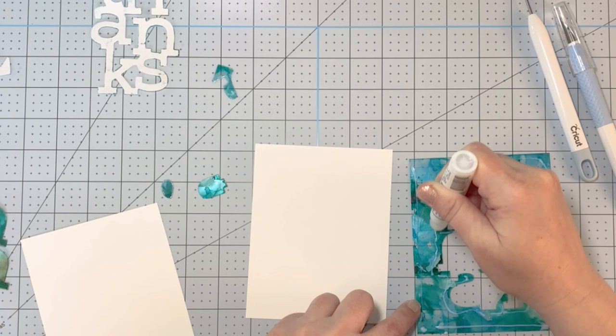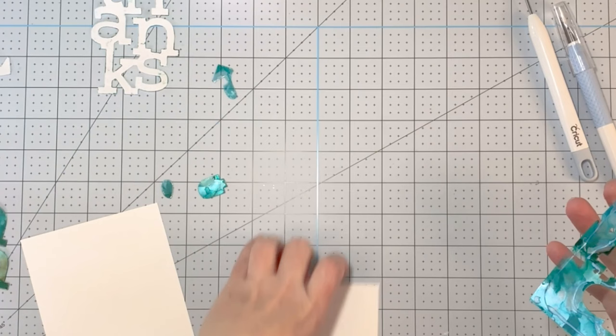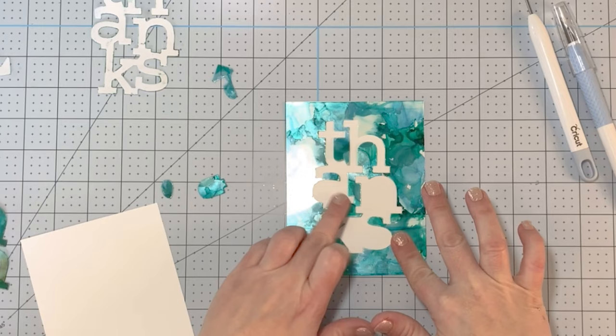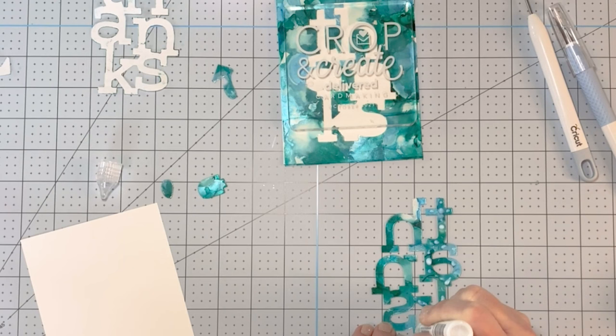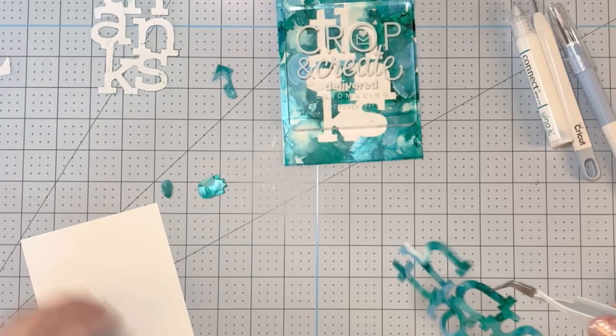You can use liquid glue — this is just Gina K Connect glue — to adhere the acetate panel to your card. Or you can use a double-sided adhesive sheet before you die cut out whatever you're die cutting. I think I would have preferred to use the double-sided adhesive sheet method. When you're cutting out a big word die cut, just make sure you don't get rid of all the little tiny pieces you need to inset. I've glued that down and put an acrylic block on there to hold it while the glue dries.